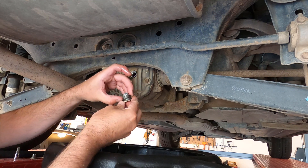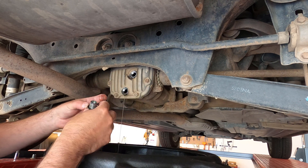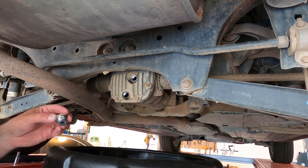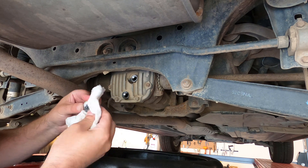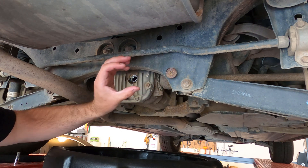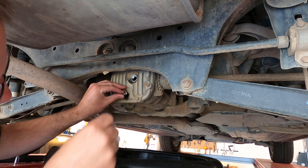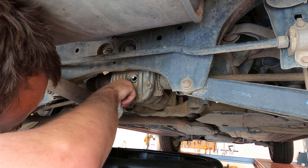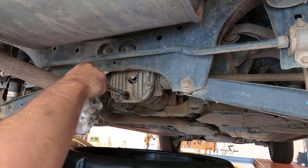There is a small gasket on each of these plugs. You should replace them, but I may end up reusing this one since I don't have the right size on hand. Once it's done dripping, you can put the drain plug back in. There's a little magnet on it that collects metal filings from gear wear — clean that surface off before reinstalling. I'm not too worried about the gasket since this car has never leaked. Tighten it up — there's probably a torque spec, but just do it firm without overdoing it.